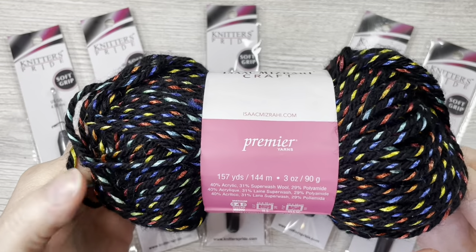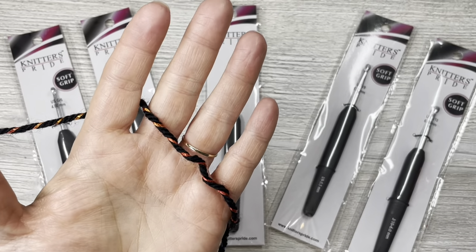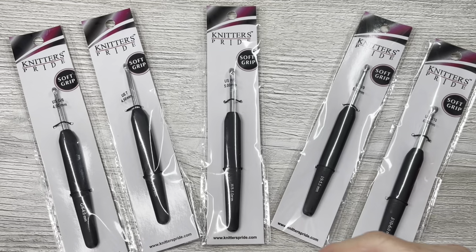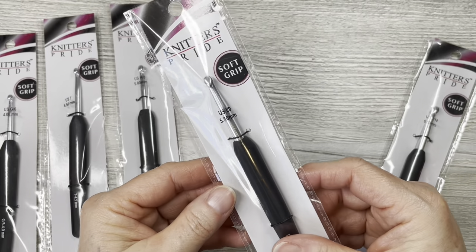They don't sell this yarn anymore — you could probably get it secondhand. It is 40% acrylic, 31% superwash wool, 29% polyamide. This is a yarn I used part of the skein on — I made a necklace to go around some Christmas lights, like a Christmas light necklace, and it was really pretty. It calls for a 6mm or J hook, but looking at the strand I would probably use a 5.5, so I'm going to open one of these up. This is the 5.5.